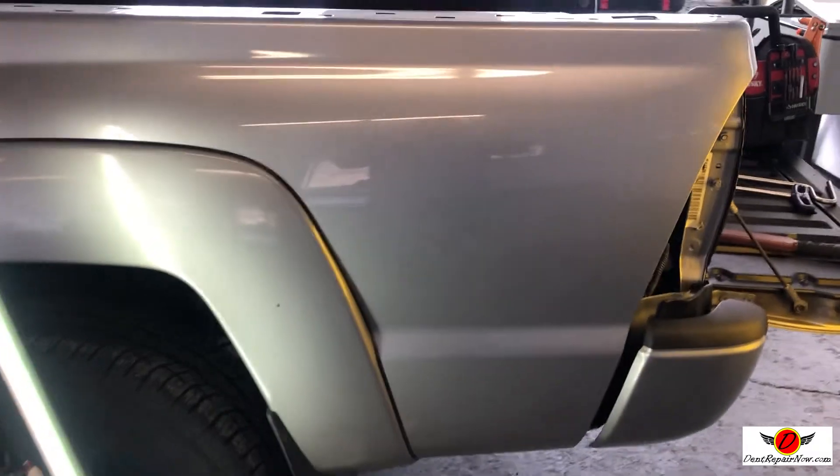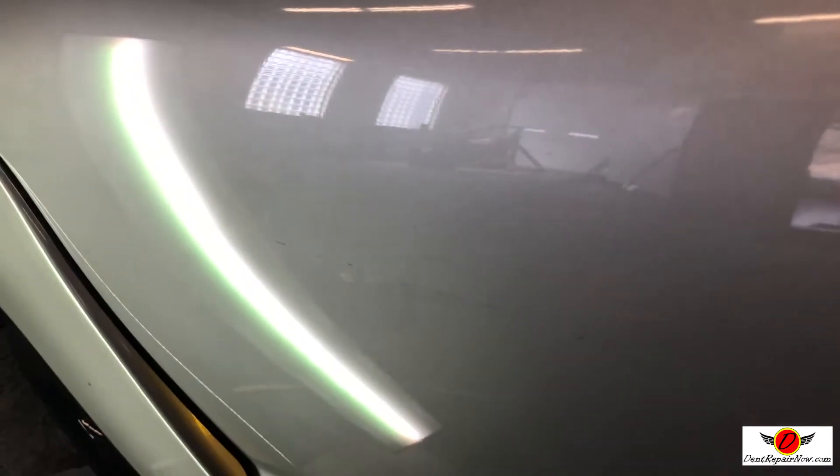All right, so we're working on this Tacoma bedside. I wanted to show you an in-process part of the repair. I'm just going to dye this down a little bit. We've got it all more than roughed in. You can see some of the texture right in through here — it's still a little off. I'm going to show you with this light. We're not quite perfect yet, but we're well on our way.